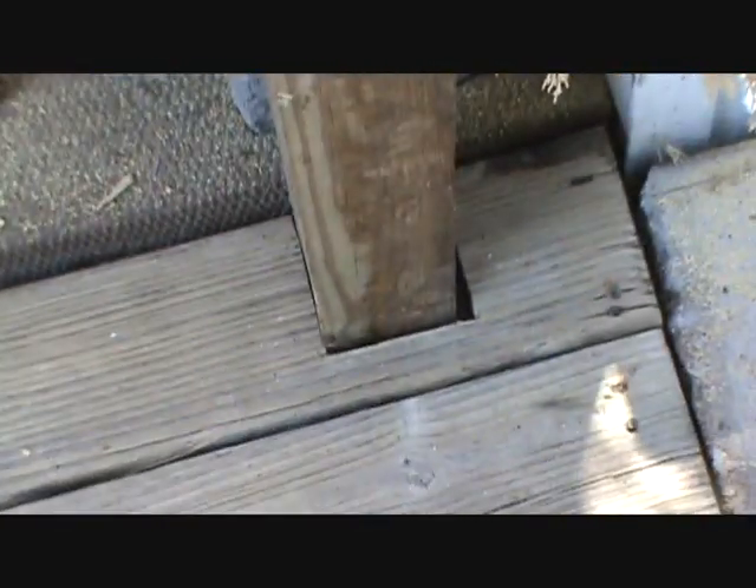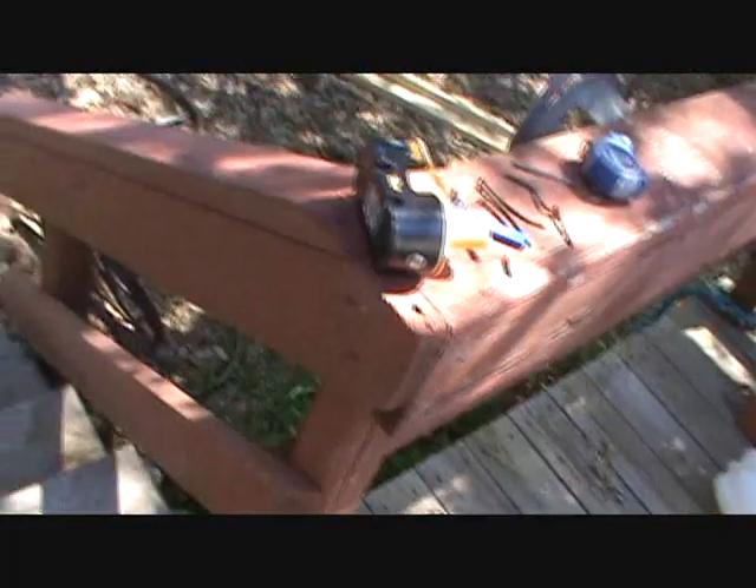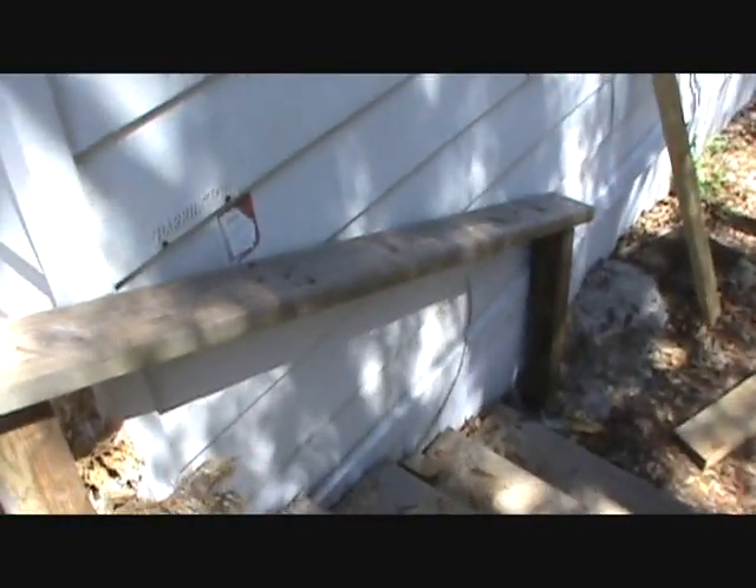I put my planks back down. I had to notch this one out around that board, but the planks are back down so we can at least use the deck until I get the rest finished. I'm gonna put another board on it, then two more boards, then we'll paint it and it's good to go. I'm done working for the day. I'm gonna let my concrete set up overnight, then I'll put the rest of my wood on tomorrow and get ready to paint. Going ahead and uploading this so y'all can enjoy something.